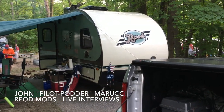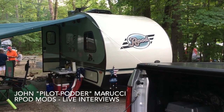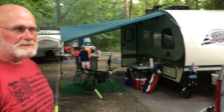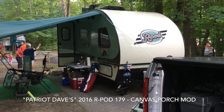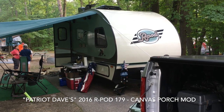We're at Petoskey State Park on July 11th, 2017, and I'm talking to Dave here, a fellow R-Pod owner. Dave's got a nice 2016 R-Pod 179, just like mine. Mine's just a year newer, but really cool stuff. Really love mine, and Dave likes his a lot too.